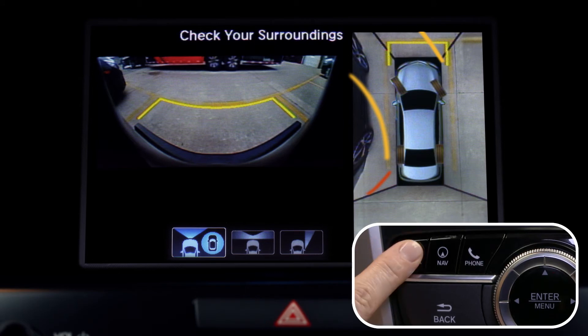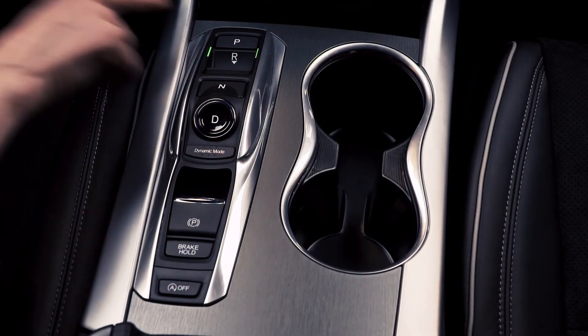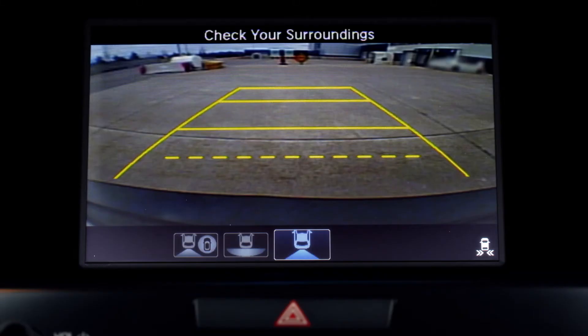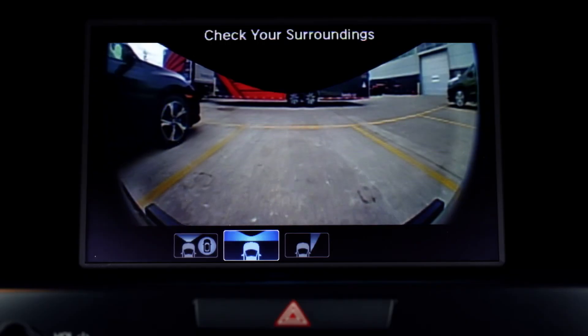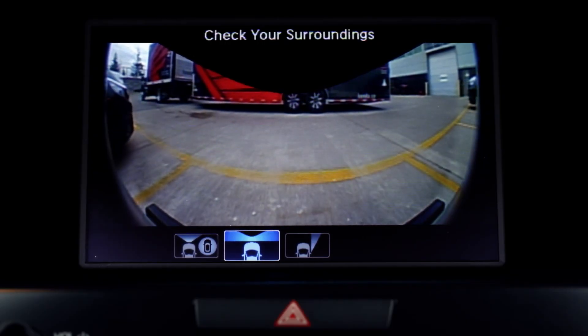Hold down the camera button for enhanced help. When reversing, the screen will automatically go to the backup camera and a 360-degree view. And the front-facing camera will work when traveling 20 kilometers per hour or less.